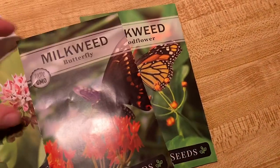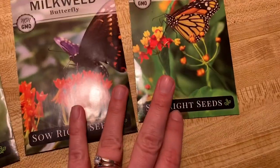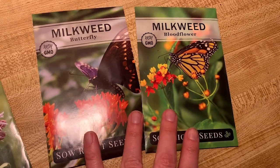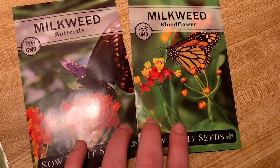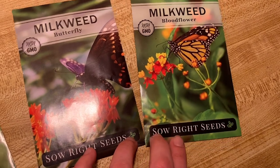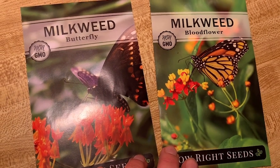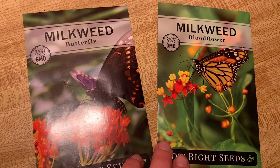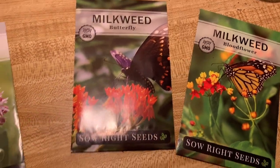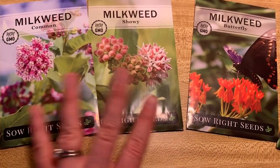Bloodflower and butterfly weed do not need to go through a process known as cold stratification. I like having two seeds that I can just put in the ground or seed starters whenever I tell them to. It's nice to have a couple I can just throw in a seed starter as extra options for butterflies and other pollinators, because milkweed flowers are great for all pollinators — they smell great, they're pretty, bees love them, and all butterflies and moths love them.